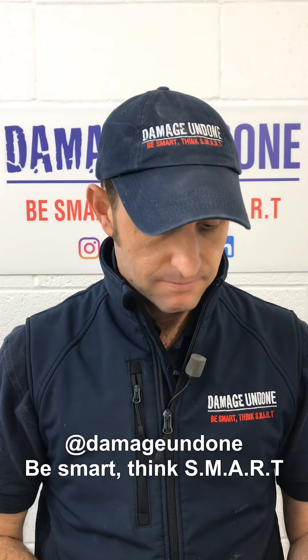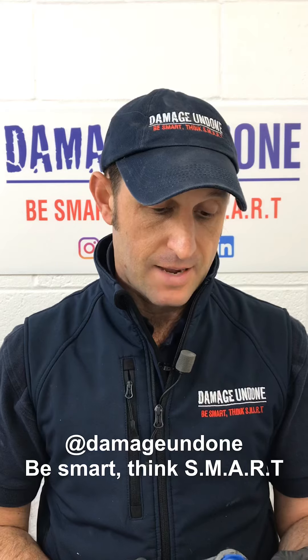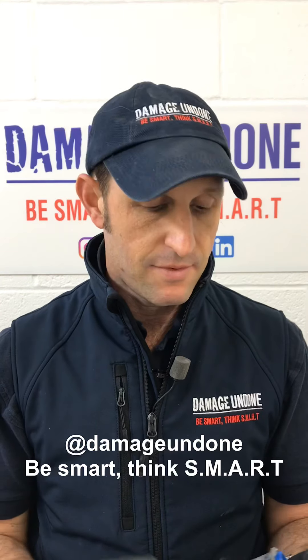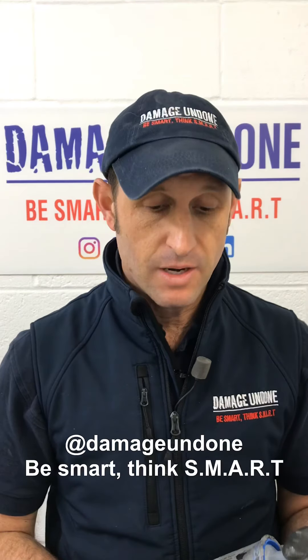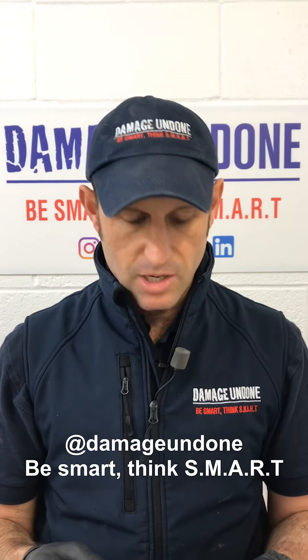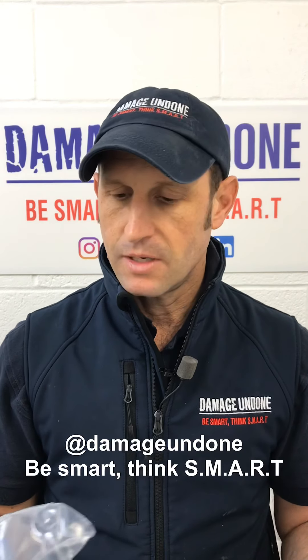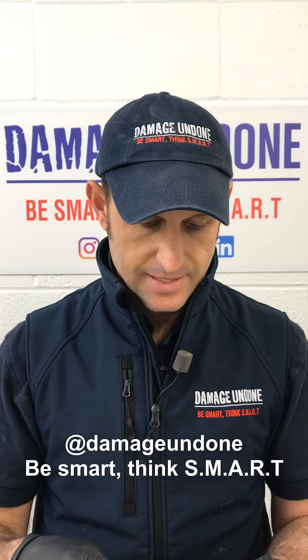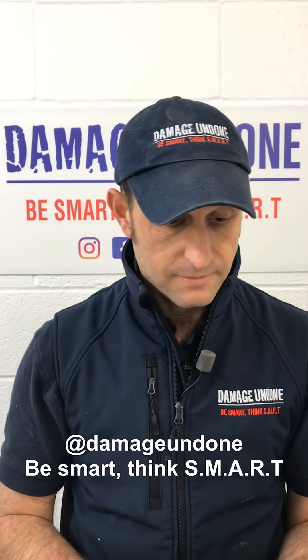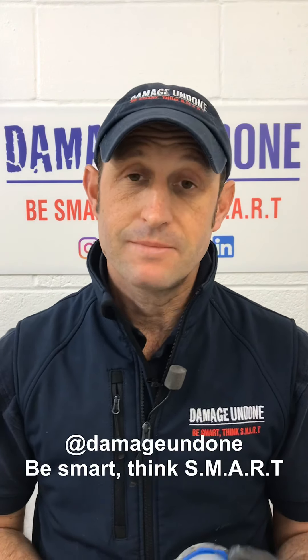Nothing more really to say about it. Do I like it? Yes. Have I tried any other PPS cups? No, I haven't. I do have a fast mover one that I'm trying out at the moment, but I'm not really into doing major reviews on different cups on the market. If I find something that works for me, I like to just stick with it. These work, they deliver. So would I recommend them? Definitely.